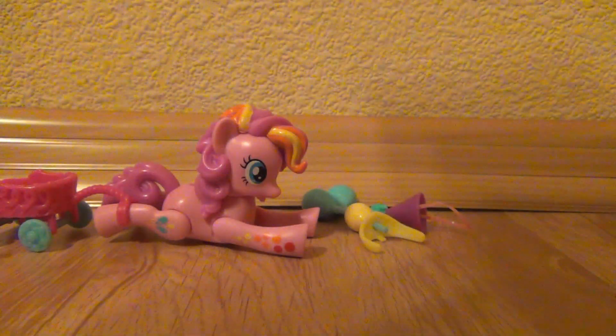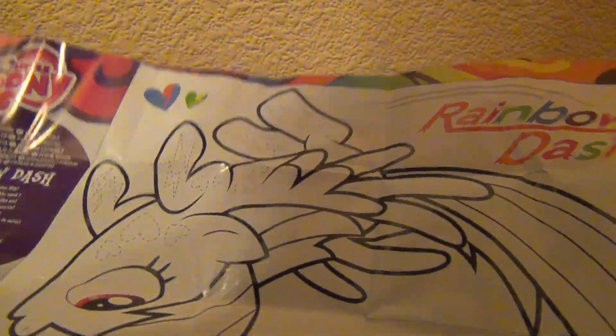Here, that's the Pinkie Pie you got. And then there's Rainbow Dash. And on the other side there's this Rainbow Dash and there's this pink color.